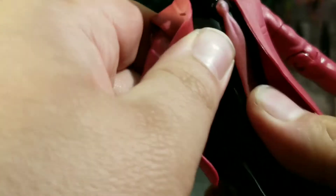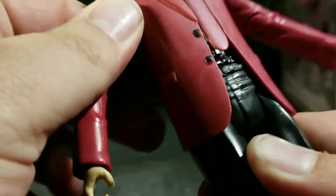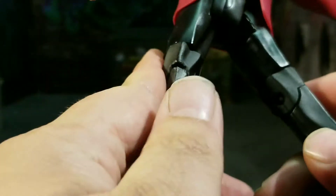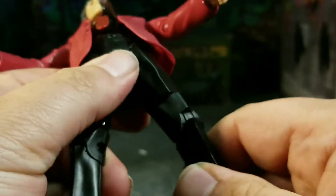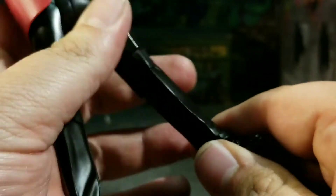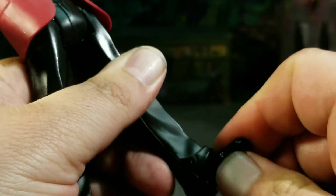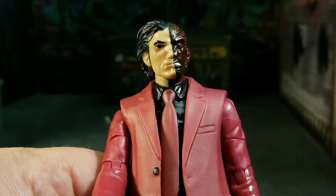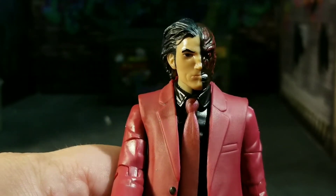He does have an ab crunch — it goes down and back, nothing too crazy, he's not going to be able to limbo. He does have a waist cut as well. In terms of the legs, he can't get into that wide kung fu stance, but he can kick forward quite a bit and go back ever so slightly. He has a thigh cut, a single bend at the knee, and the foot hinges up and back, though because of the suit it is hindered a little. You get side to side but it doesn't hold in place, and yes he does have peg holes at the bottom of his feet. All in all it's articulation we've seen before — nothing that'll wow you, but you can get him into some decent poses.